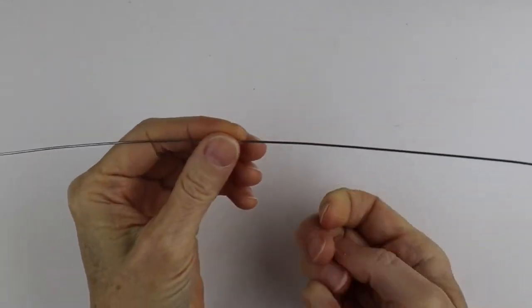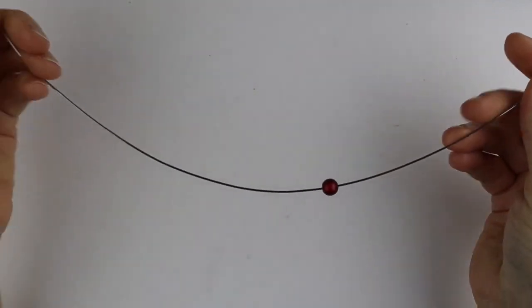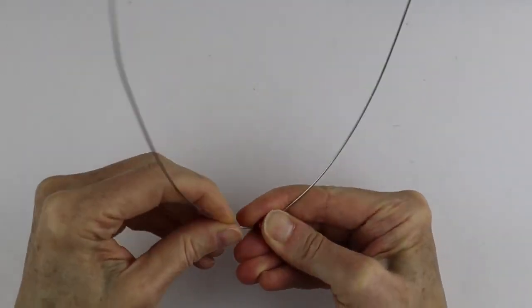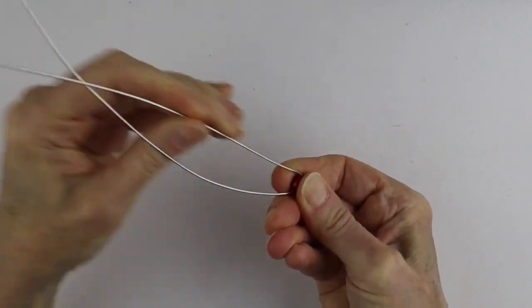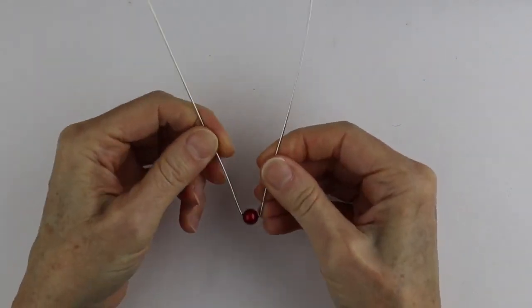Start with a 16 inch piece of 18 gauge wire and put your 8 millimeter bead in the middle of the wire. Hold the ends together, put the bead right in the middle, and bend the two ends up. Hold it snugly so it has a nice tight bend. You want to hold the bead in place very snugly and just push it out like this.